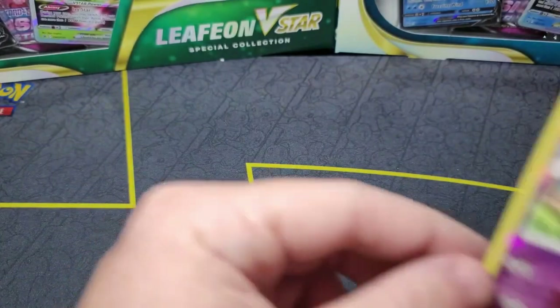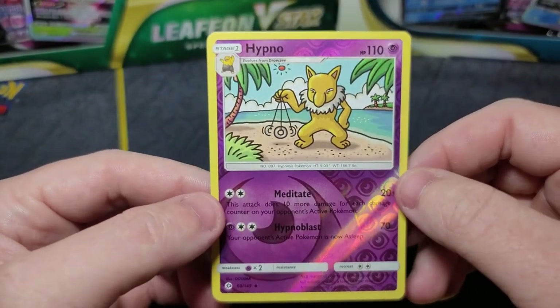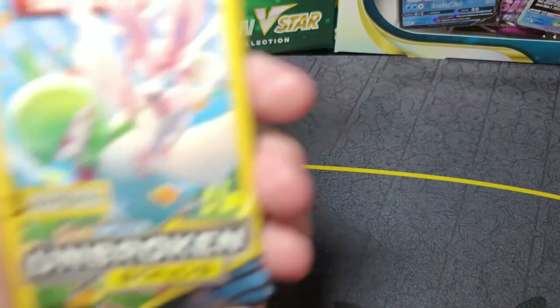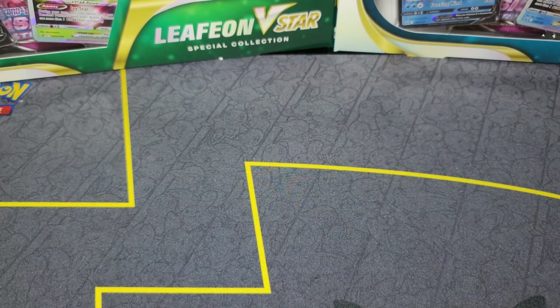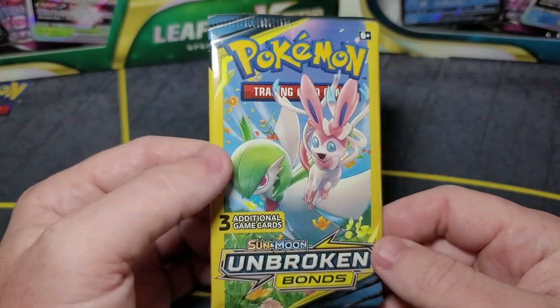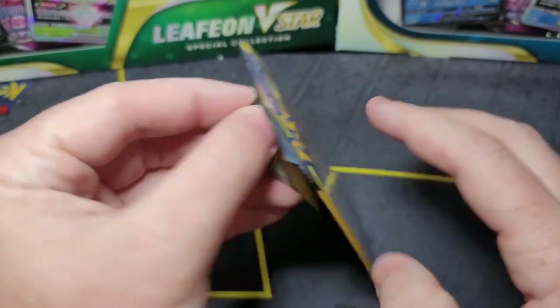Not bad. I also got a reverse holo Hypno — it's a little curved from being in the package, which is a little unfortunate, but you kind of get that with promos and bonus cards. Then you're going to have packs with Unbroken Bonds and some packs with Cosmic Eclipse — both kind of sought after. The 10-card packs are going for a pretty price, and that was kind of my motivator to buy these. Though the reprint might be dropping prices a little bit.